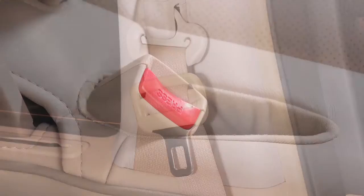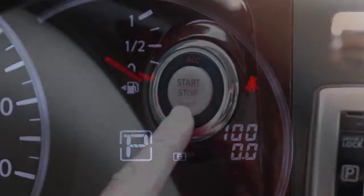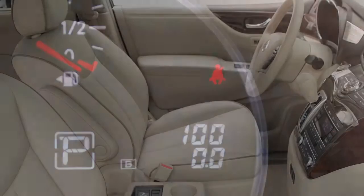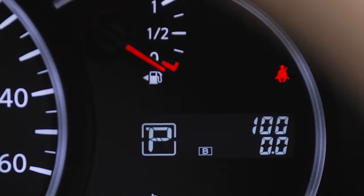These important features remind you to fasten seat belts. The light illuminates whenever the ignition is in the on position. It stays on until the driver's seat belt is fastened. The chime also sounds for a period of time, unless the driver's seat belt is secured.